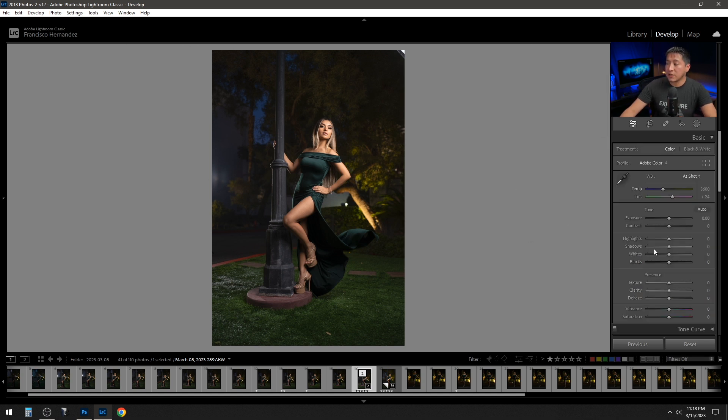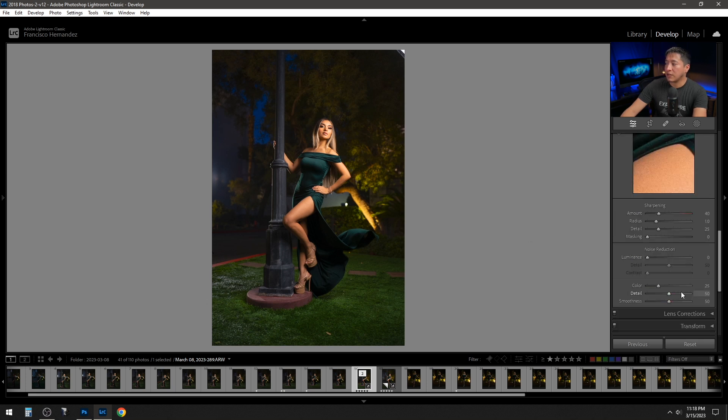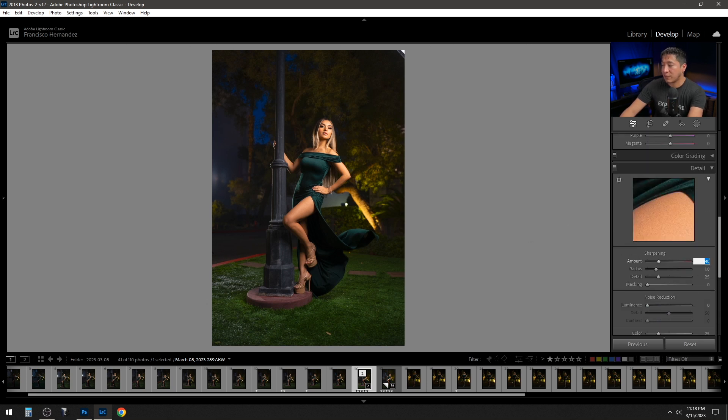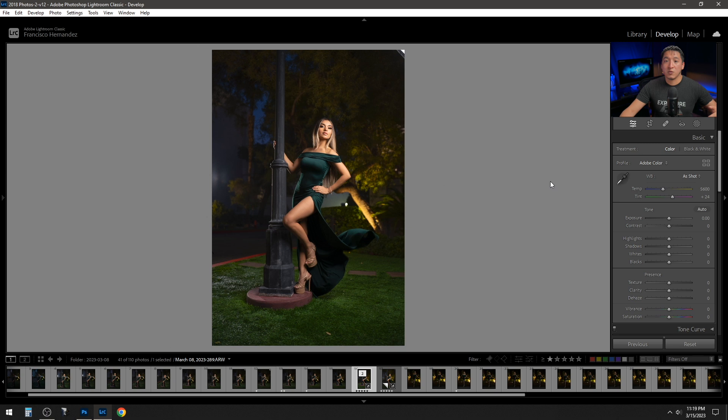To increase the colors, I went to the bottom of the Develop module and pushed the blue saturation slider to 100. The blues and oranges always go too far, so I then went to the HSL section and reduced orange saturation to negative 15 and blue saturation to negative 20. After sharpening the image a bit, everything looked nicely saturated and I was ready to take it into Photoshop.